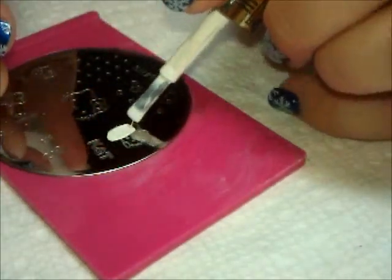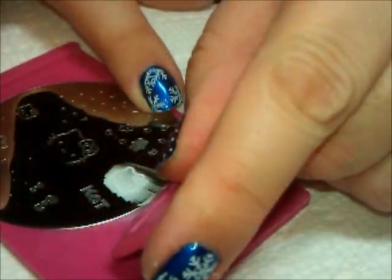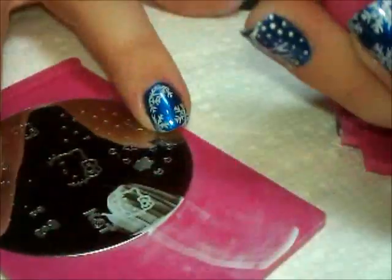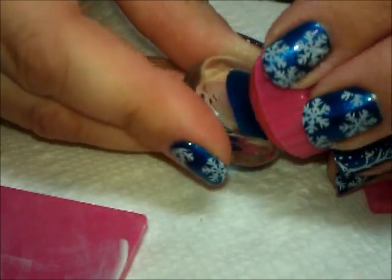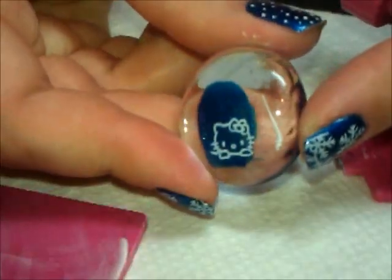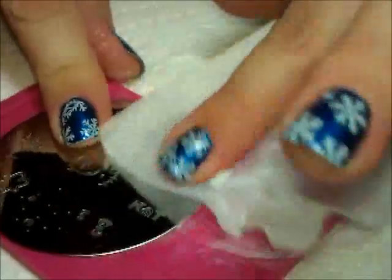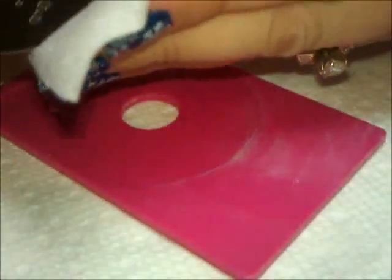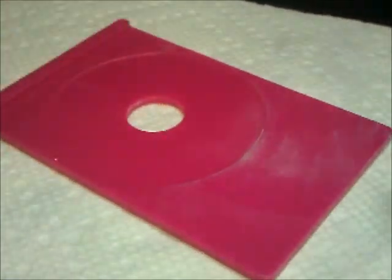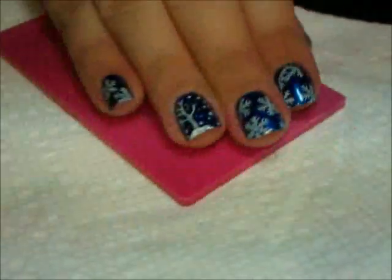Then I place some polish on the plate and pick the image I want. You take your scraper, scrape it off, pick up the image with the stamper, and stamp it down onto your nail — I'm using a little stone painted with the blue polish I used on my nails. Look at how cute! Nice and clear. Then to clean up, I take a lint-free square and wipe the stamper down. I also wipe around the edge so any polish that's seeped into the crease gets wiped off. Make sure you clean it so you don't get tons of polish built up — it's very easy to clean. Now it's clean and ready for your next use.